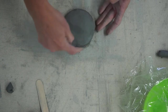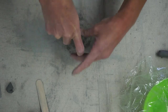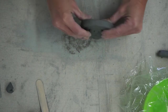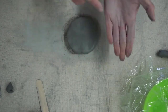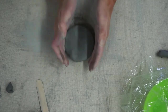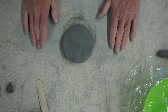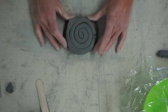Now I want to get this really round, so I'm going to take my foot and just roll it on my table. Take the sides of my hands and gently push and turn. Now instead of a little cinnamon roll, we've got a little crab cake or a pancake. Now we have this side done — we're going to do the same thing to the other side.